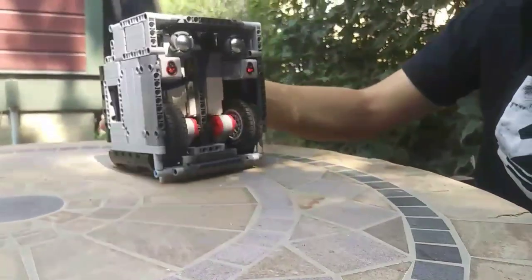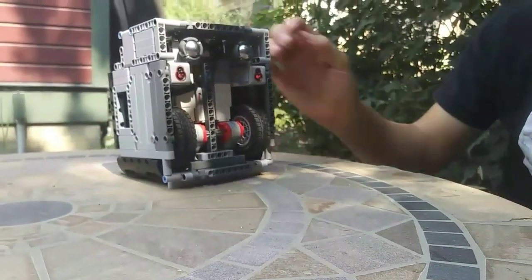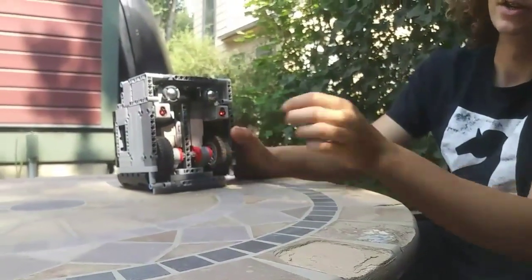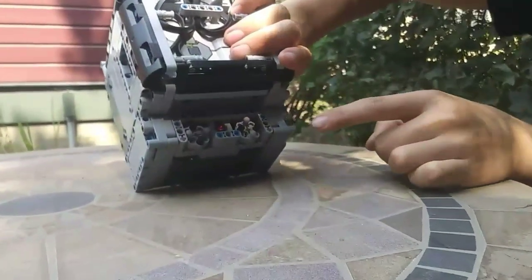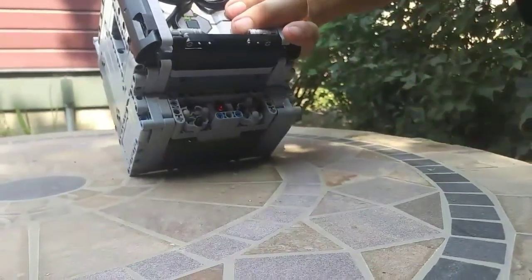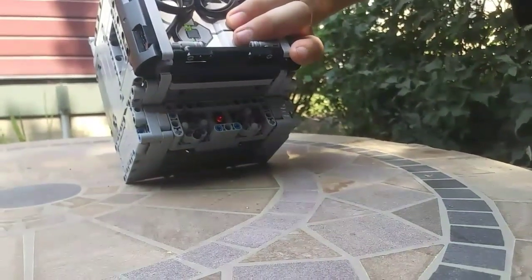The sensors that we use: we have two color sensors here for detecting lines on the mat, and we have a gyro sensor here for driving perfectly straight and for turning accurately. We also have a color sensor here which is to tell which attachment we just put on, because we'll have a colored chip on the attachment, which then tells us which mission we want to run.